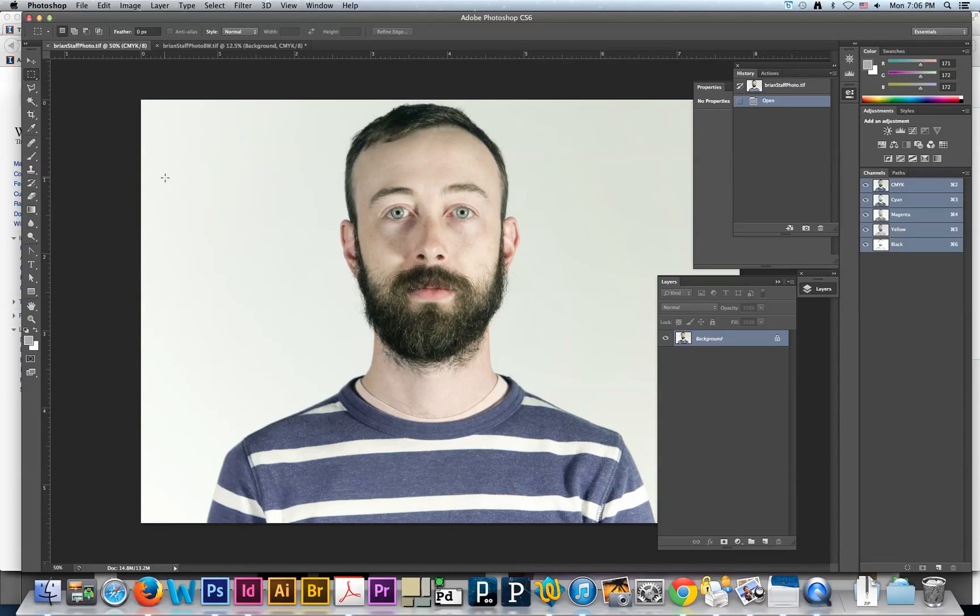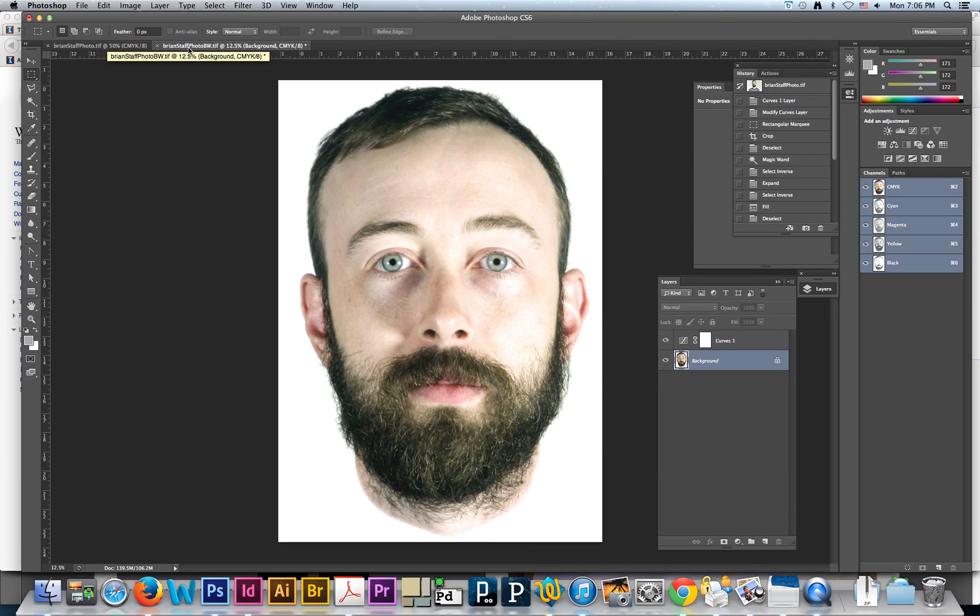For t-shirt printing, I wanted to show you how to prep the files properly. Once you get your photograph, you're going to want to isolate just your head and knock out as much of the background as possible. I already did that to save a bit of time — you guys should all be fluent enough in Photoshop to deal with that, so we're just going to kind of bypass things and pick up where we need to.